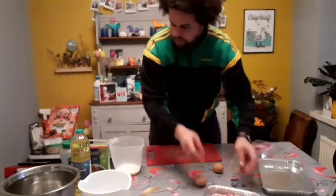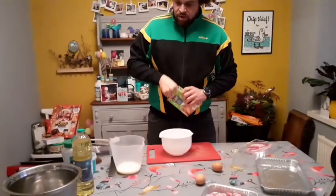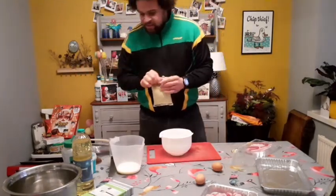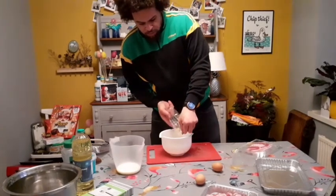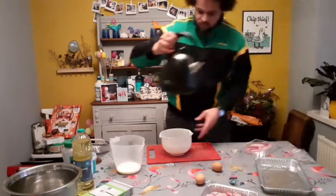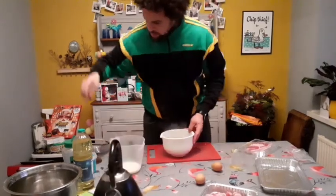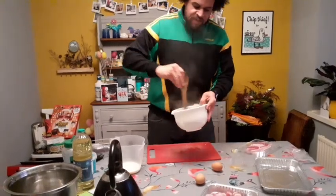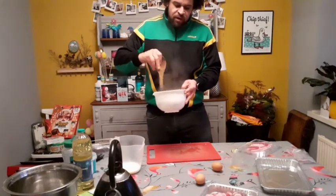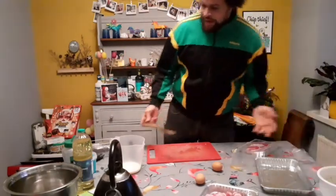You can't have pigs in blankets without stuffing, and I love stuffing wrapped in bacon too. I've got some normal stuffing mix — you can make your own but it's a long process; this is like 30p in Aldi so it's a bargain. Just pour the whole packet into a bowl, add 450ml of boiling water, mix it up, and leave it for five minutes. Don't make it too sloppy though because we need to roll these into stuffing balls.